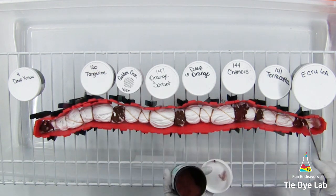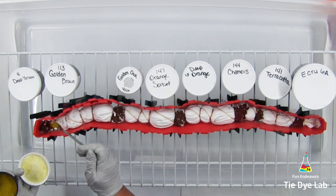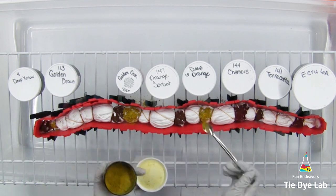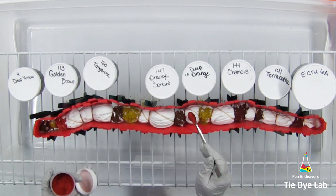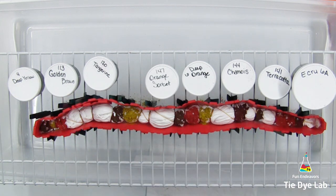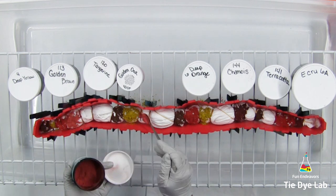I'm beginning with deep yellow, followed by golden brown, tangerine, the Golden Oak ProChem color, orange sorbet, deep orange, chamois, and terracotta. I'm not going to apply the ecru right now — I'll use that color in just a little while.